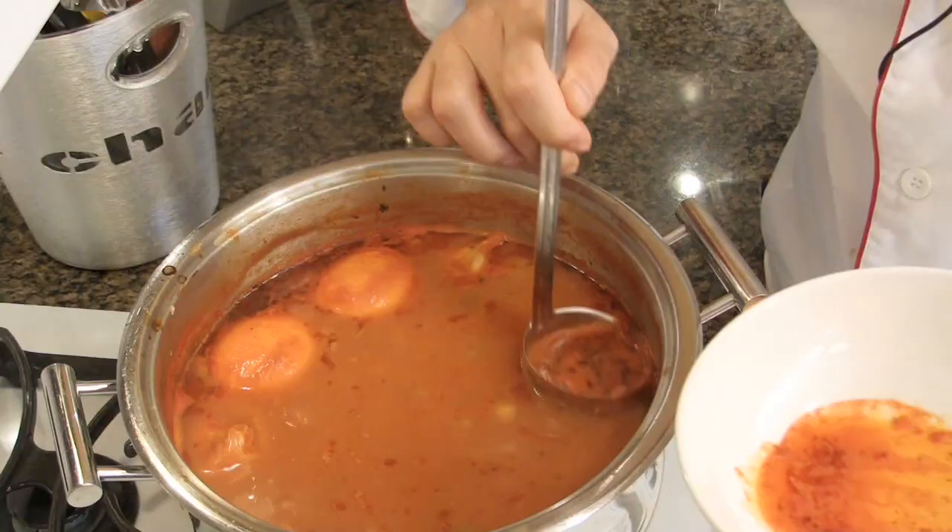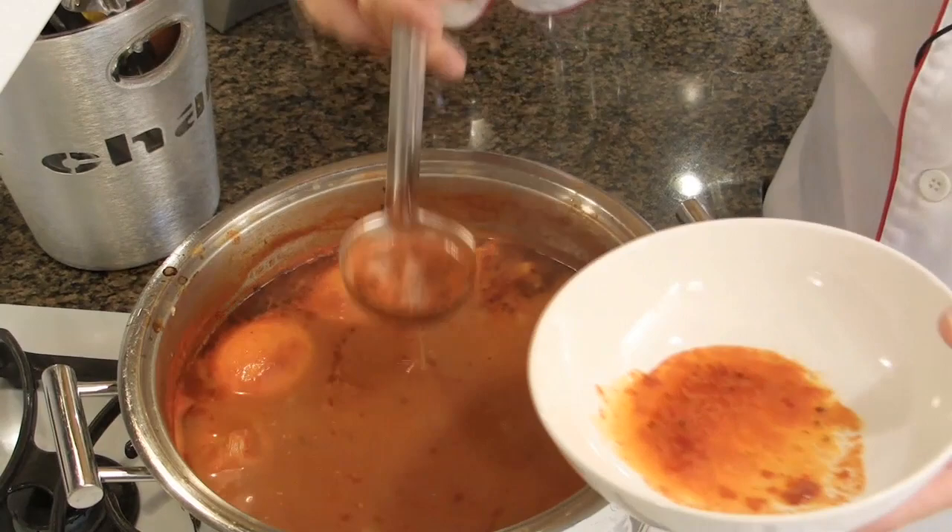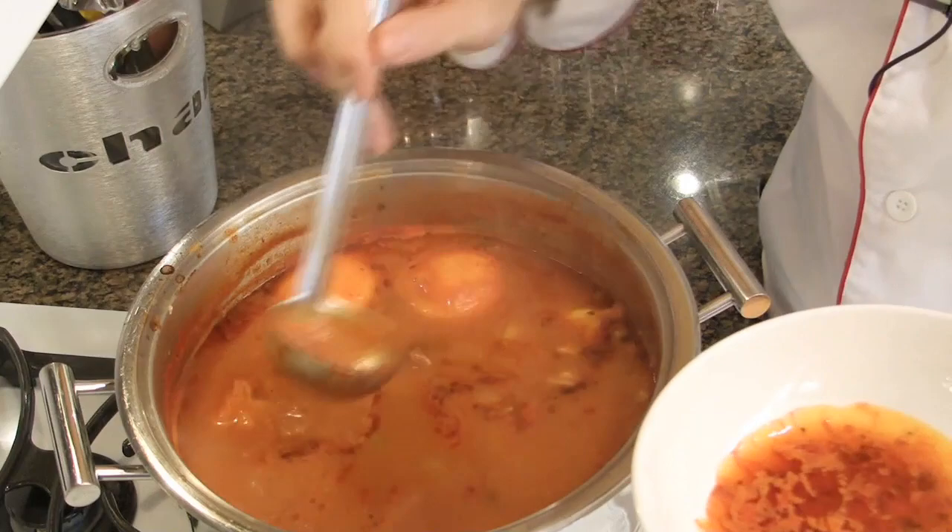The soup has been simmering for an hour now. It is time to remove the fat that is floating on the top — the fat comes from the olive oil but also from the fish. Give it a stir to make sure that nothing sticks to the bottom of the pot, and let it simmer for an extra hour.